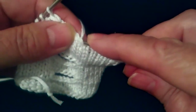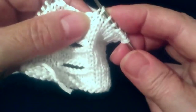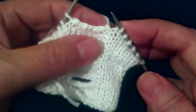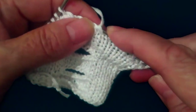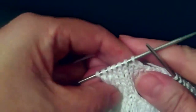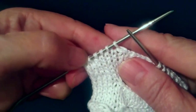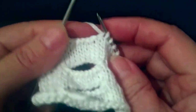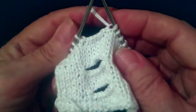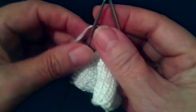Вот крайняя петля, которую мы снимали, мы ее надеваем на левую спицу. Вот она, прям видно. И у нас тут получилось 7 петель. И тут тоже получилось 7 петель. Теперь мы сняли 6 петель, но будем добавлять 8 петель. Для чего вы посмотрите дальше.